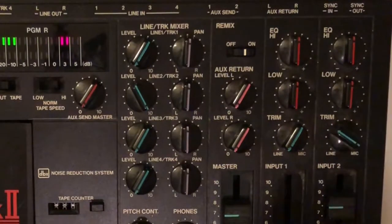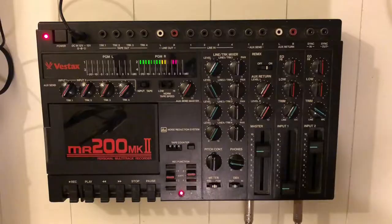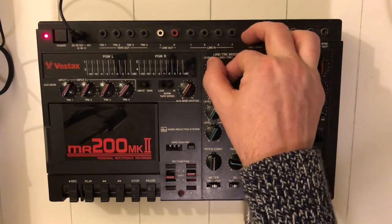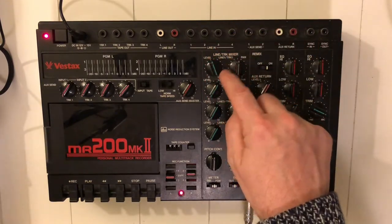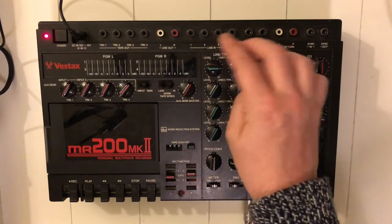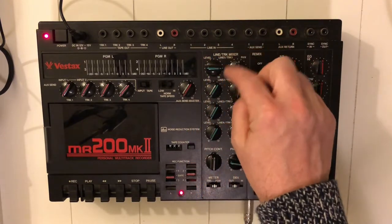That's too much — a little less. Okay, let's give it a try. The playback of track one must be anywhere between five and ten.